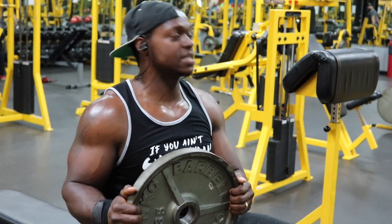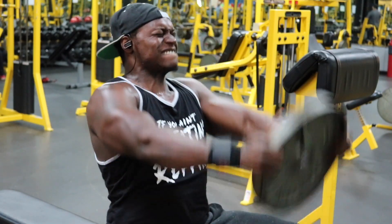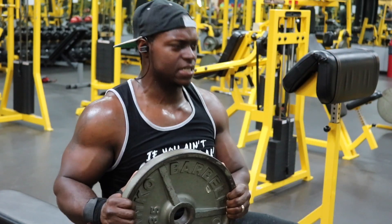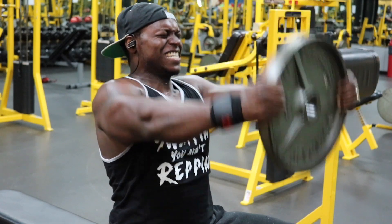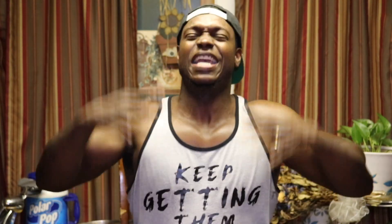Immediately after you get your eight to 10 reps, pick up a plate and do the front raises with it. Go a little bit lighter because we're going to do 12 to 15 reps. There is no way you should be able to do all of these reps continuously. On my first, second, and third set, I had to take like two breaks — get maybe six reps, rest five to six seconds, get six or seven more reps, rest again, then finish the set until I got 15 total reps. Gain certified.